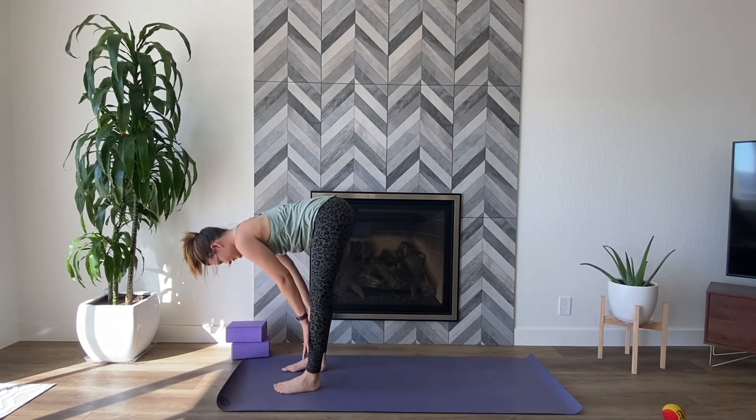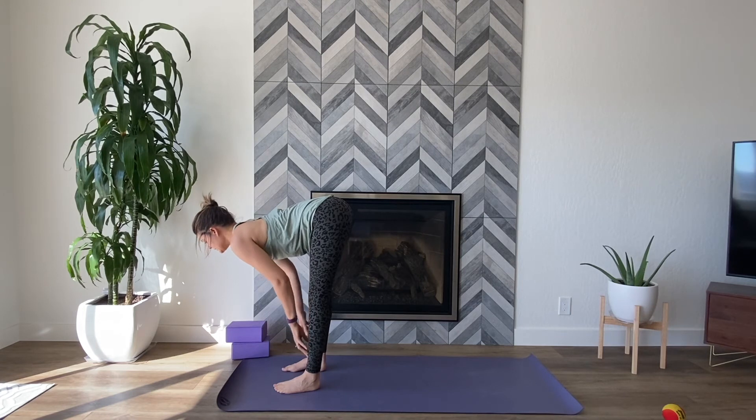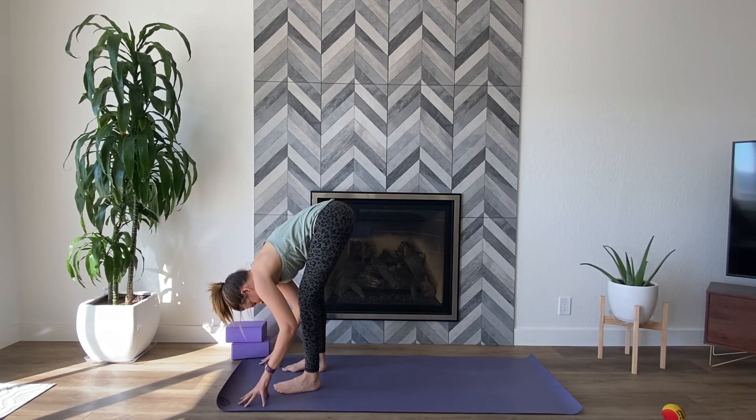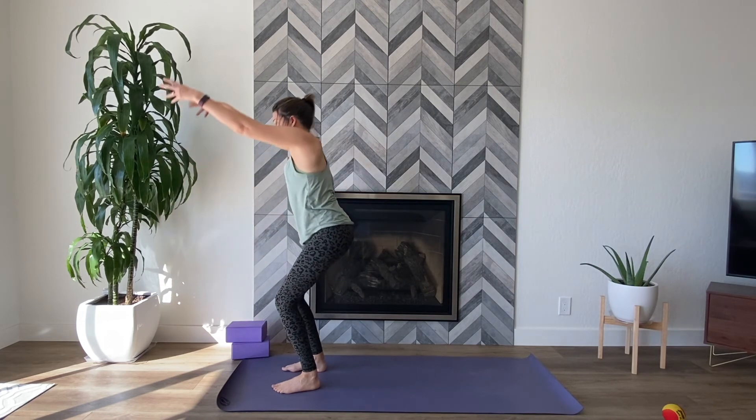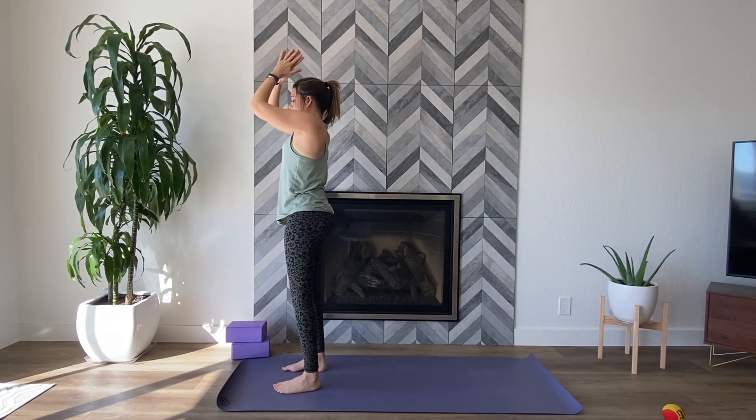Inhale, halfway lift. Exhale, forward fold. This time inhale, press through the feet, rise up — Mountain Pose. Exhale, hands through prayer. Step your feet mat-width distance apart.